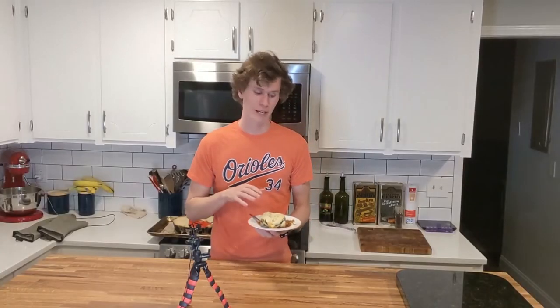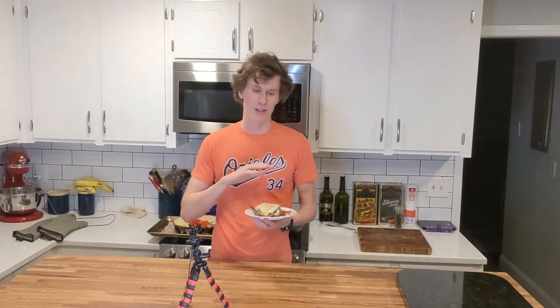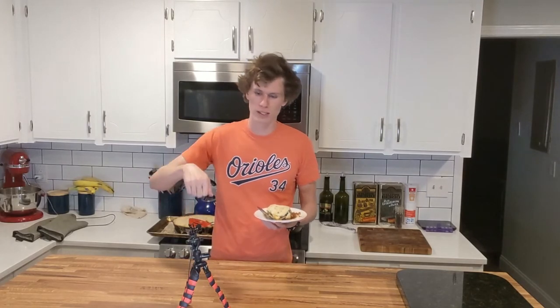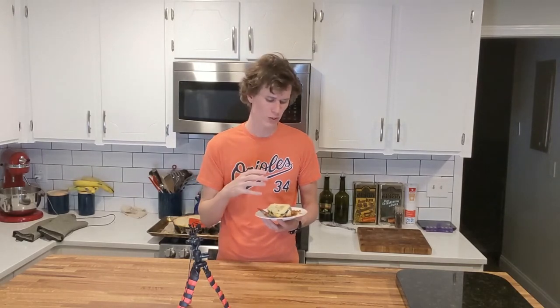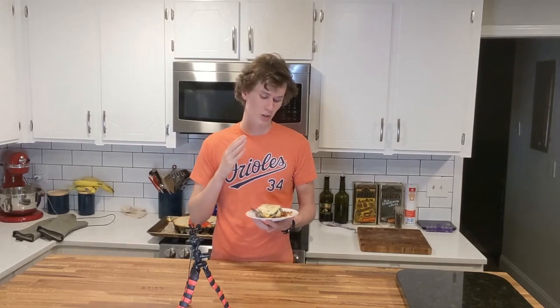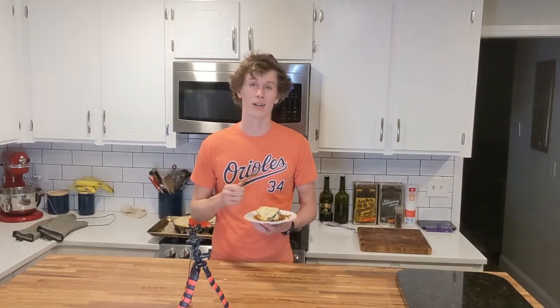Alright, here we have it fresh out of the oven — smells fantastic. The béchamel sauce on top kind of sealed in all the aromas. When I scooped it out you just get hit with this nutmeg and cinnamon smell, and it has this hearty, rich aroma from the meat as well. I'm very excited to taste it, so let's just dig in.